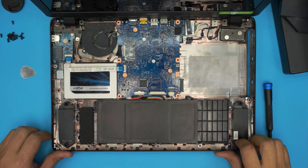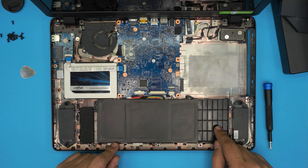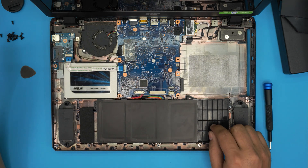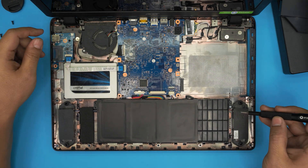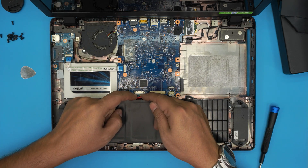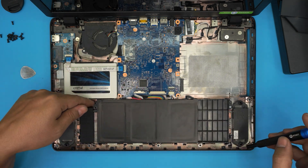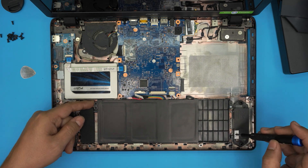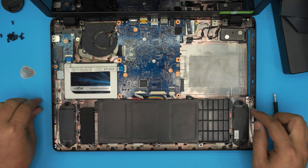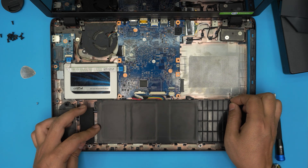Once you're inside, you can see the whole battery. This is a three-cell battery — you can potentially get an extended fourth-cell battery but availability is uncertain. To remove the battery, first put your fingers at the back of the connector jack and pull it straight back 90 degrees. Then look for screws holding the battery — there is one screw on one side, so go ahead and remove that screw.